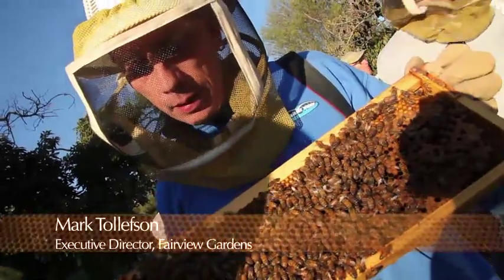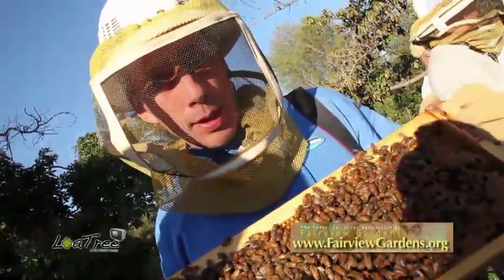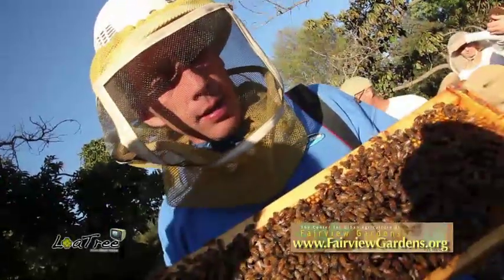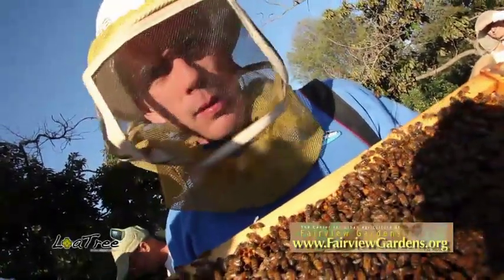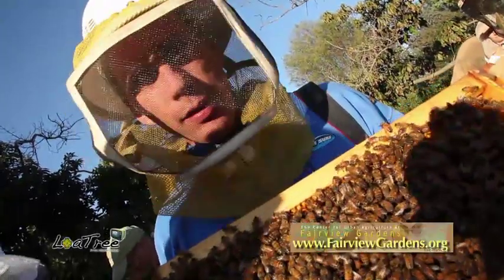At our inaugural program for our urban homesteading series, this is our beekeeping class. Other classes we have offered this year include more beekeeping classes, classes on preserving, canning, soap making, composting, and lots of gardening classes. Come, share the farm with us — share the fun, share the excitement, and take some of these skills home with you today.